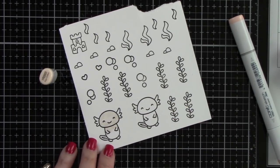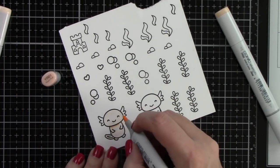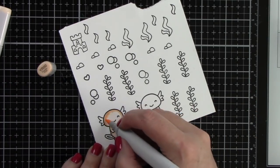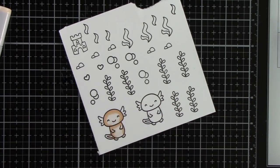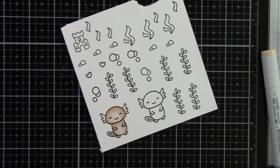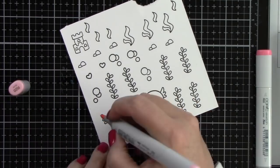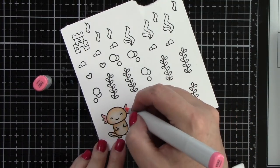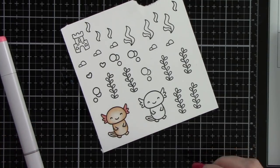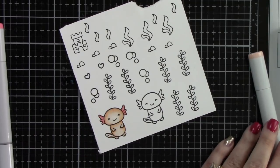I've stamped images onto white cardstock from Lawn Fawn with their jet black ink, which is Copic friendly, and I'm going to do some Copic coloring. I've got two cute little axolotls because we're going to put two in the card. When I looked them up they're kind of a see-through peachy color with these crazy pink things off the side of their heads. The images from the axolotl set include the creature, little seaweed, and some bubbles.